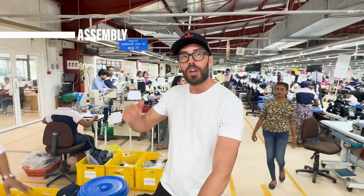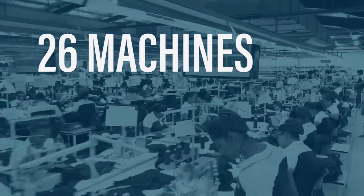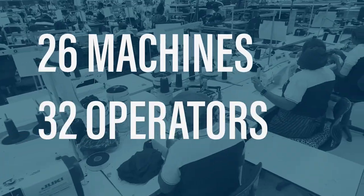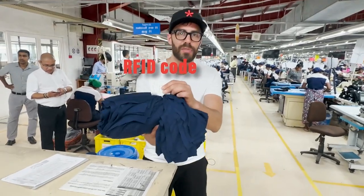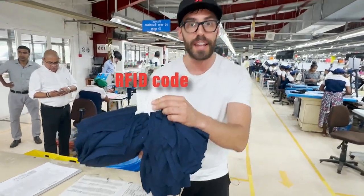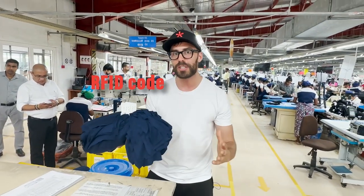What you see behind us is the assembly line for our product. There are 26 different machines that go into making our boxer brief, and 32 different operators used in the whole process. The whole thing is tracked by RFID codes so that we can keep track of every single step of the process.